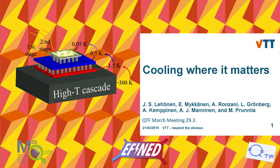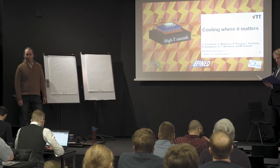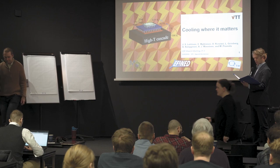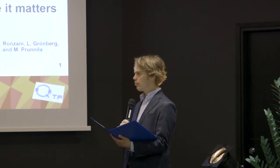And we have our second VTT talk, Jan Lehtinen, who is a researcher in the nanoelectronics group, and Jan is going to talk about cooling where it matters.